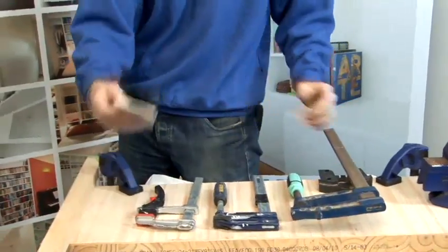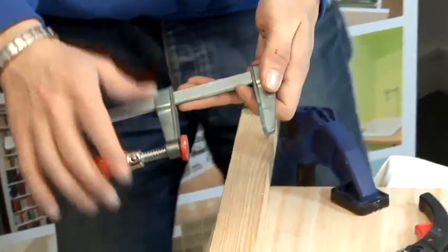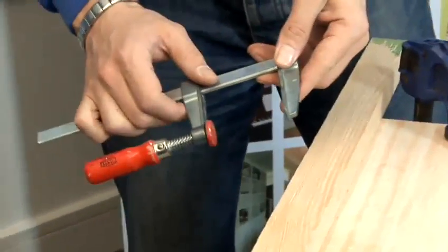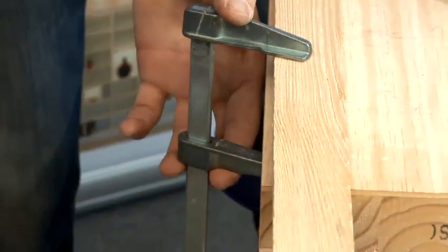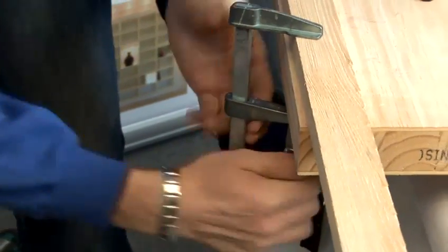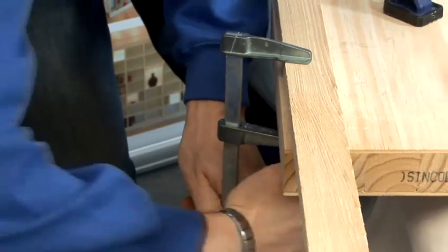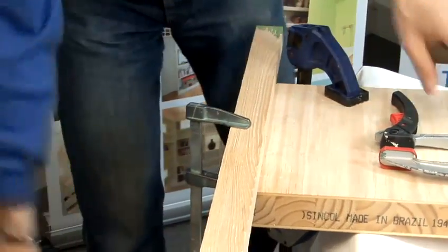So if we start with the small one, you unscrew it all the way and then you open it up roughly into the position that you need, like that. Then you hold it temporarily and then you screw it tighter and tighter. And that's a very, very secure hold for the small one.